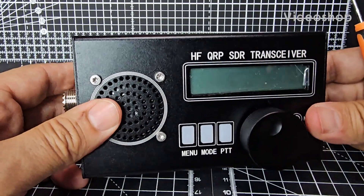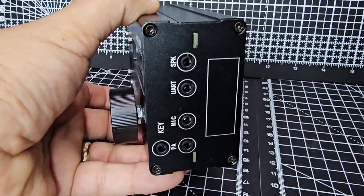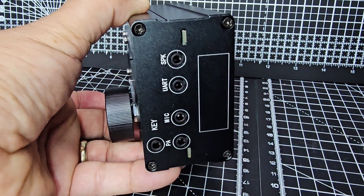So let's dismantle the black brick SDR. We've got four screws on the end here, just whip them out. They're actually not that tight - take all four out.